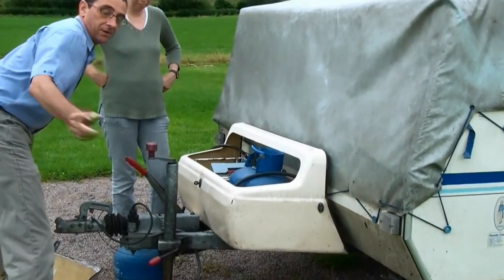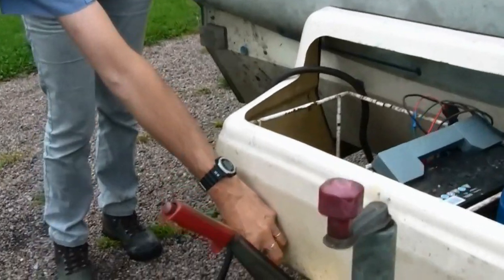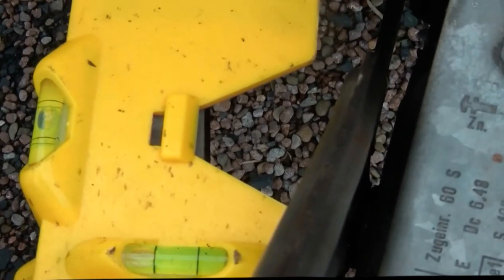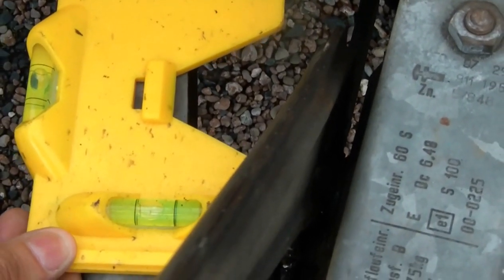If you have a closer look here, you can see the bubble on the spirit level, which is indicating we're okay this way. When we come to put down the legs in a moment, we'll be altering it to bring this up so we know that we're level.